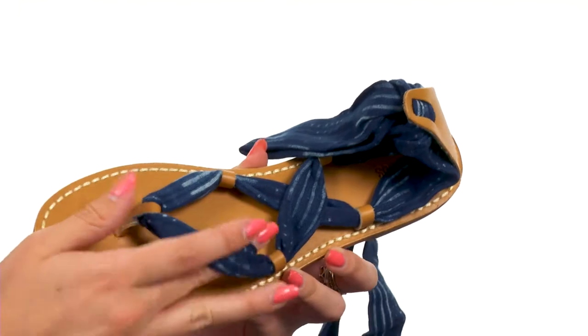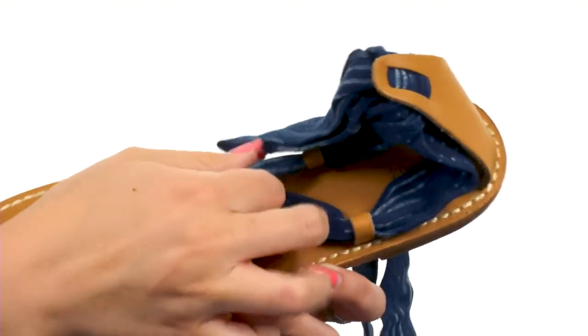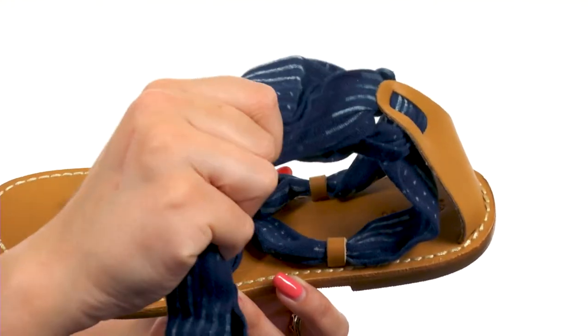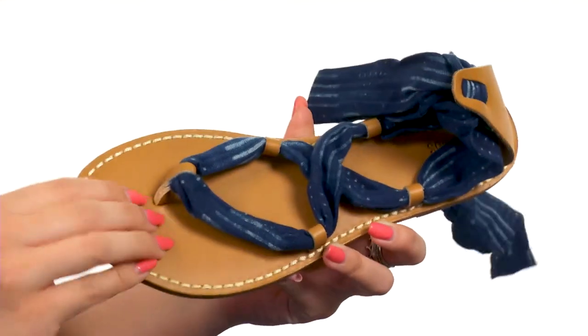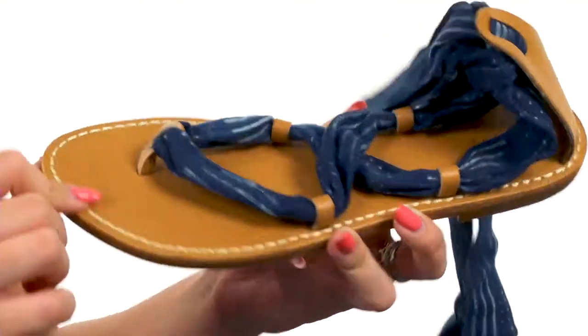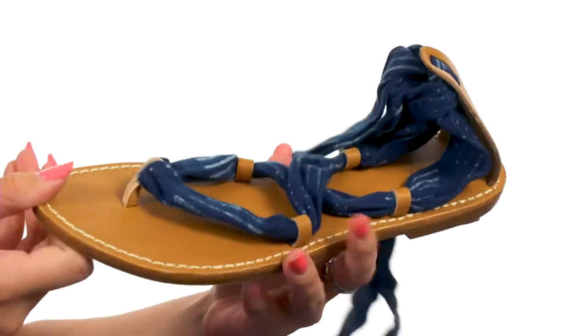These sandals have an upper made of a really soft textile and I like how it almost has a tie-dye look to it. It's got a cool strappy look, almost like a ghillie lace-up design but it does wrap around the ankle. It's really nice and comfy, gives it a cute touch of style. There is a smooth synthetic footbed, I love the contrast stitching throughout. All on a low heel and has a synthetic outsole.